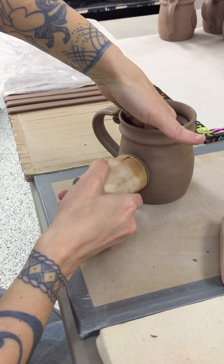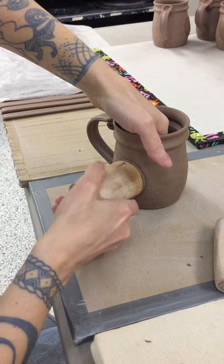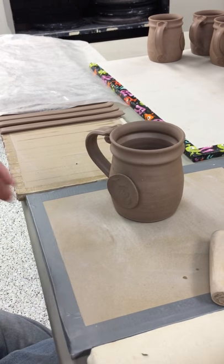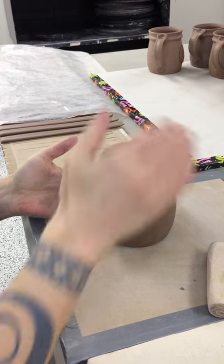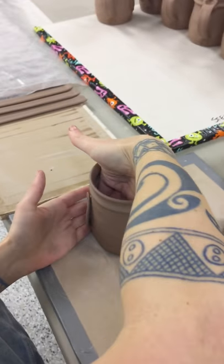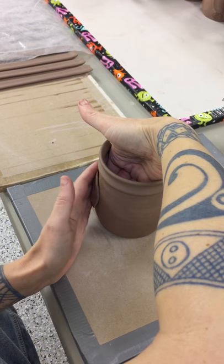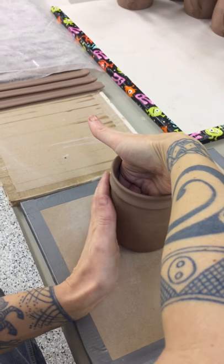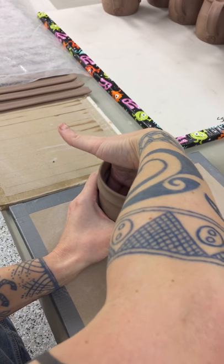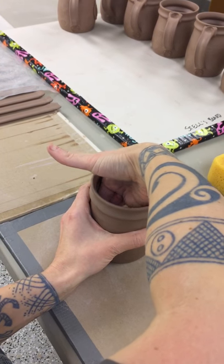I support it from the back and press it in, giving it a wiggle to get those score marks intermeshed, then rock the stamp off. You can see it's not attached all the way, so I put my hand in and curl my hand around and just tap it on — trying not to distort the image at all. Then I hold it in place and use my inside hand to smooth it out, because it does indent a little when you press it in.